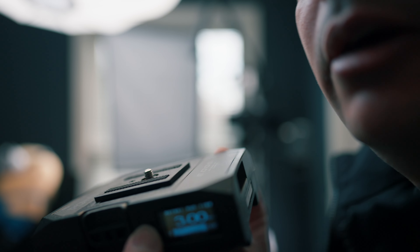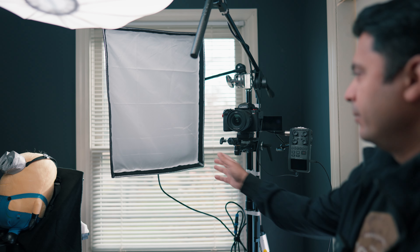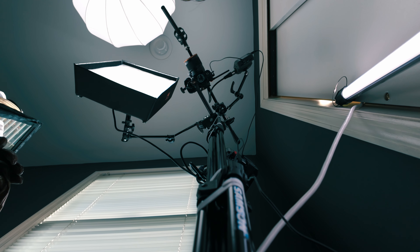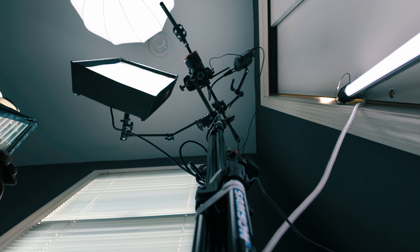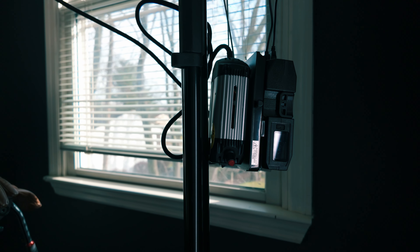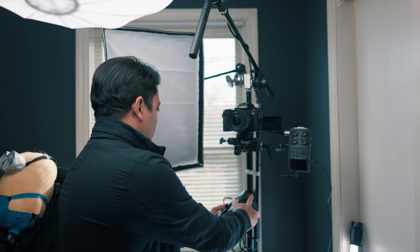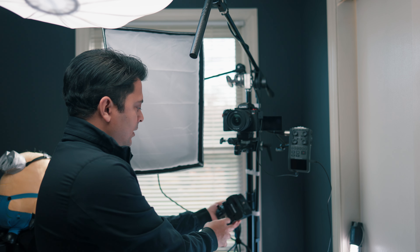Typically it runs for three hours until the next charge. The light I'm using here is a Falcon Eyes light — it's so lightweight. At the back it has a V-mount, so I can power this light up just by the V-mount battery option.